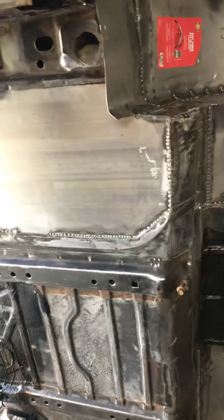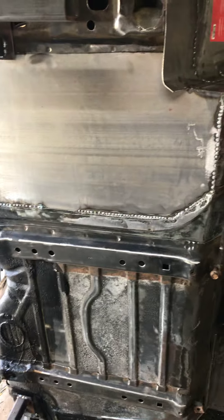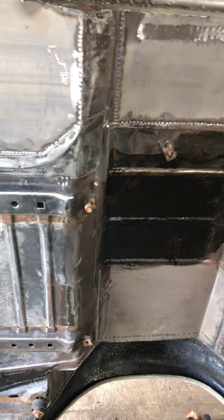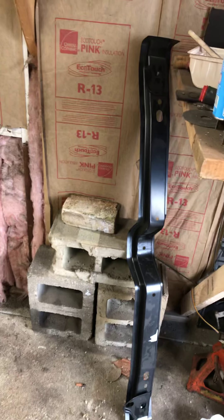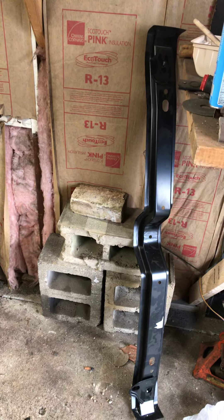I already started spot welding in all of my replacement panels on the bottom side. Cut out my brace right here, got the new brace over here from gbodyparts.com. Seems to fit decent — it's gonna need a little work, heat it up with the torch, bend it a little bit to get it to fit a little better, but it's there. I needed it, it's gonna make life a lot easier.